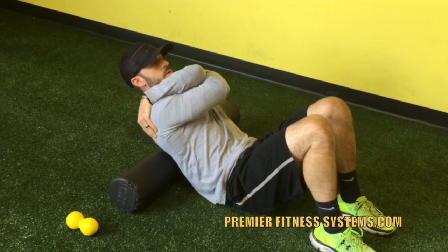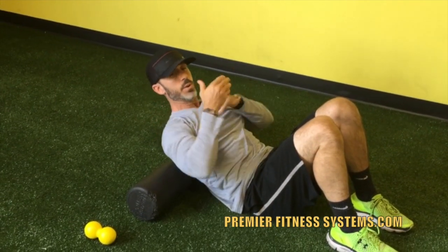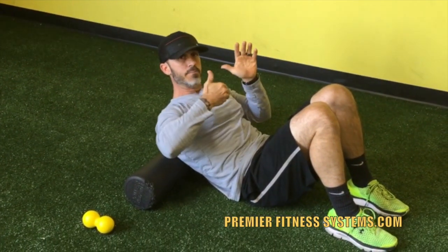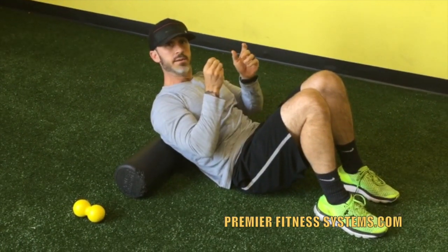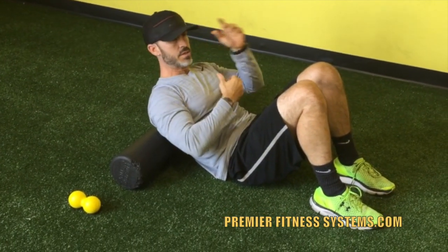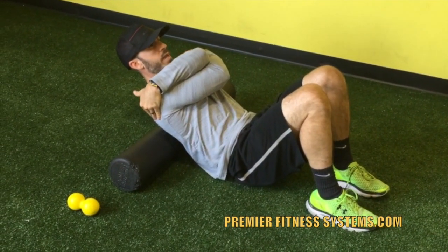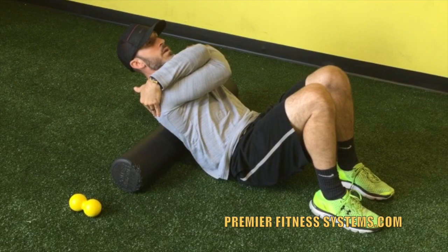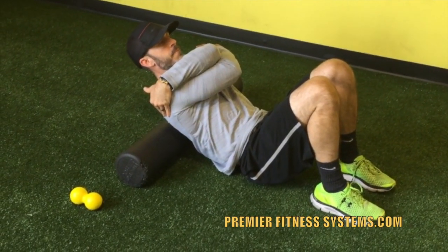As I exhale, I'm going to move to the next segment of my spine. Basically what I'm doing is working down or up the spine in the thoracic region, working on getting mobility in those segments. So again — big hug, get the scapula out of the way, get a little weight. Inhale, exhale, move down the spine.